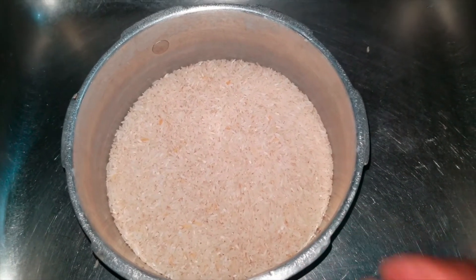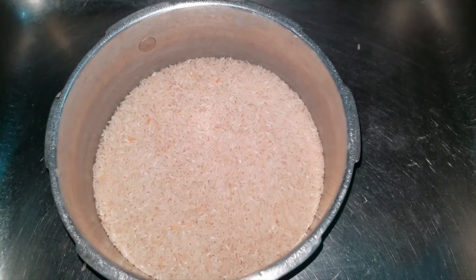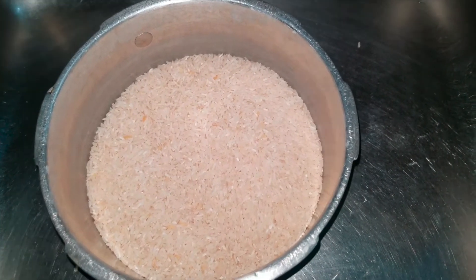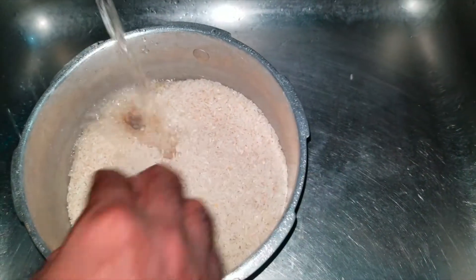Right now I have two and a half pounds of rice in my little rice pot. I don't want dumplings — I'm not in the mood for that. I'm going to do a rice pot. Curry chicken goes nice with white rice as well, so I'm going to wash my rice now.